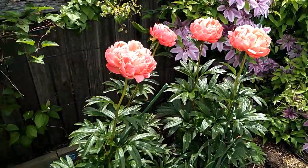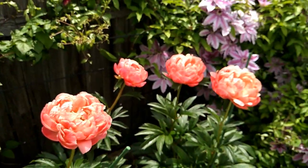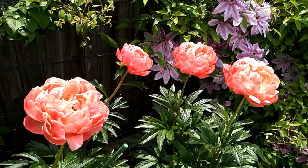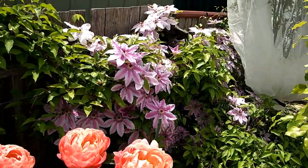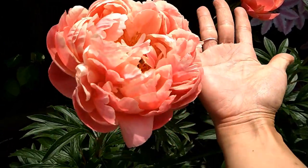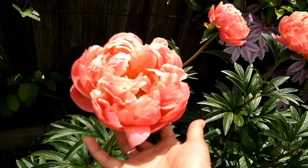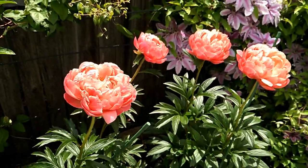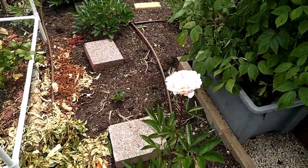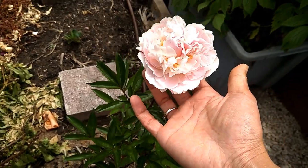The blooms are huge. I read online that when the bush is more established, the blooms can reach 18 cm across — that's huge! You can see comparing the bloom to my hands — it's gorgeous. I think this one has more petals than the Pink Hawaiian Coral. This is another crown I got from Bunnings. I feel this year Bunnings stocked quite a good size of peony crowns.